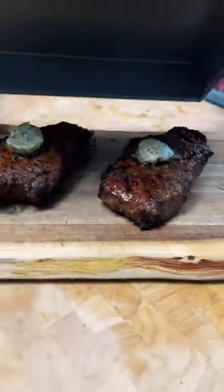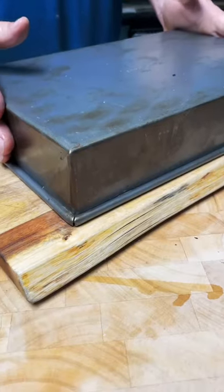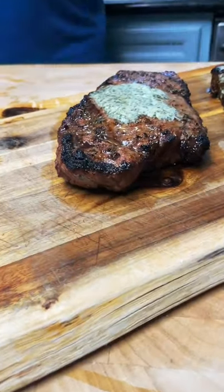Now you're gonna want to let your steaks rest for five to seven minutes and let those juices really settle, but then it's time to slice in and enjoy.